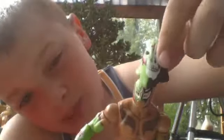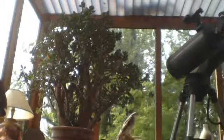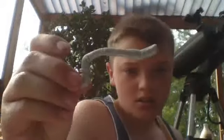Rey Mysterio's mask — half skull, half Rey. I'll put it on Rey. He also has another mask — that's the one he wears and throws to the fan.